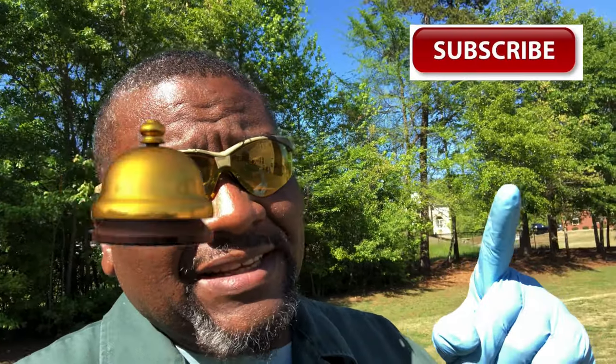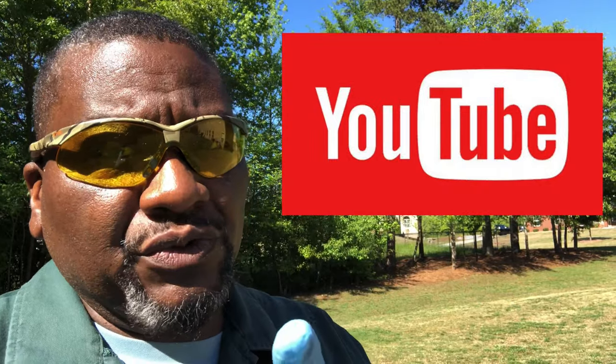So guys, to get the best out of this channel, make sure you hit that subscription button and that notification bell. Every time BYD uploads a video, you will be notified by YouTube.